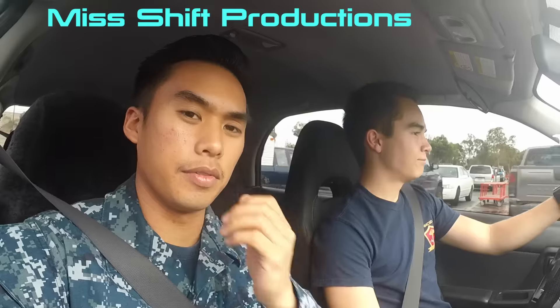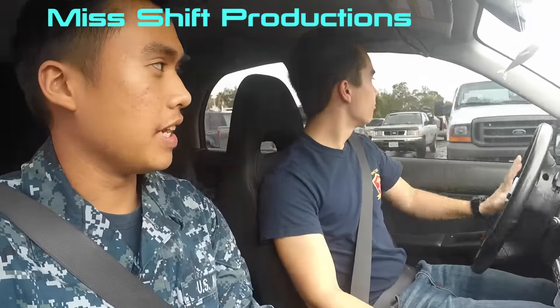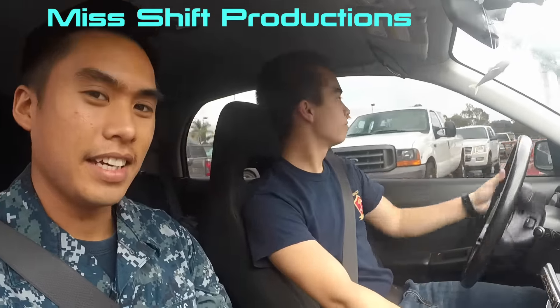What's up guys, so since I have no working car right now, I've been bumming rides off people. I've been lucky enough to actually get a ride from Chris here. I just got off work, but he's about to go into work in the next few hours.